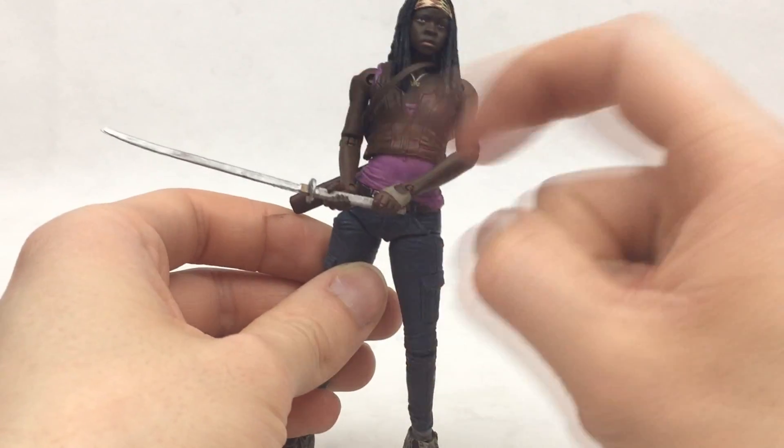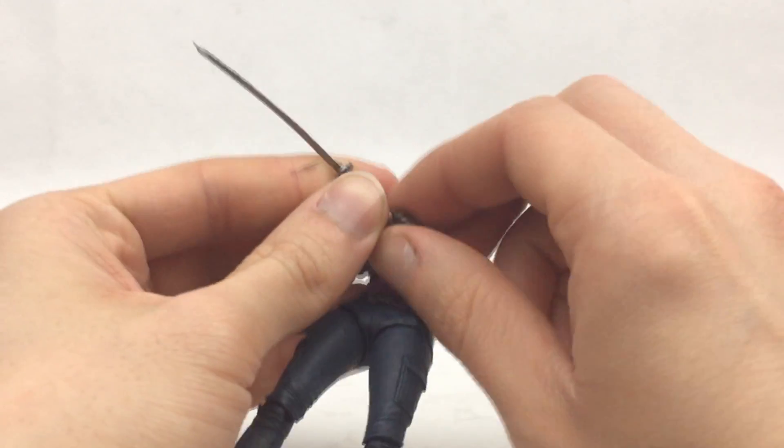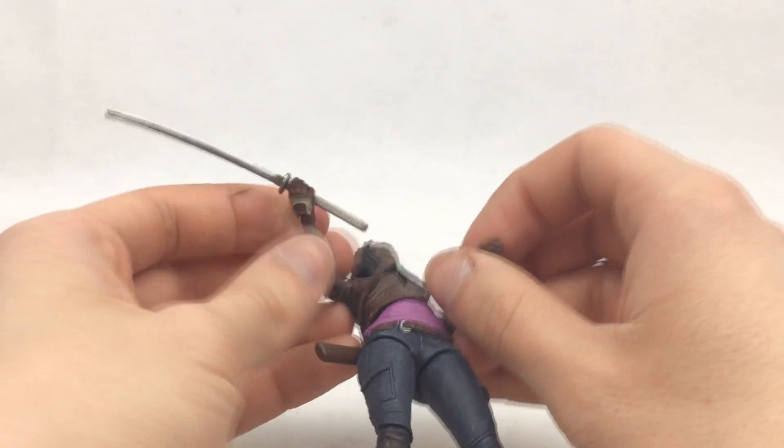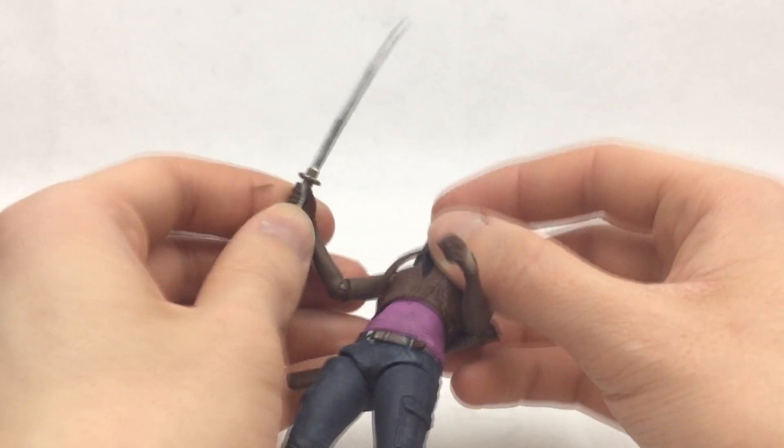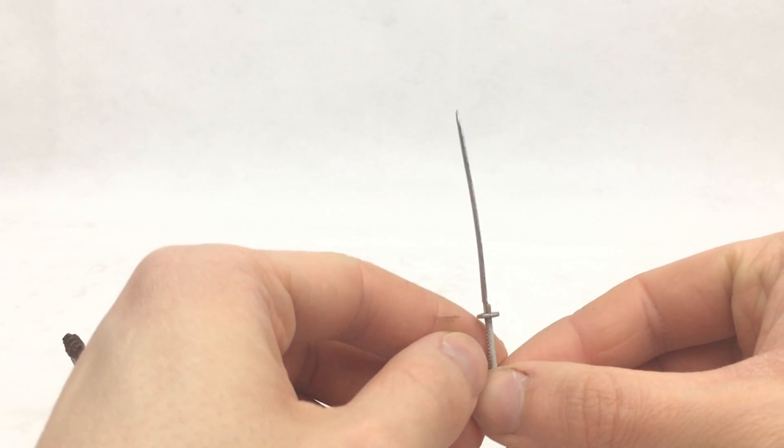What's awesome is she can actually hold the sword in both hands — that is pretty sweet. The articulation is actually pretty good for an older Walking Dead style figure. Now, the sword itself — the blade could definitely do with being a little on the straighter side.